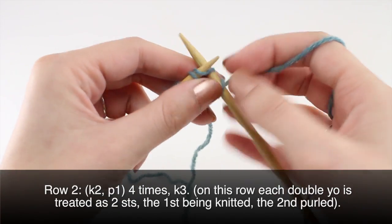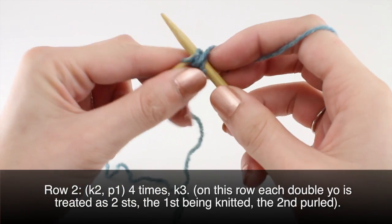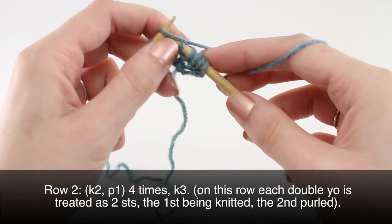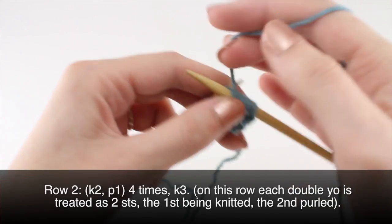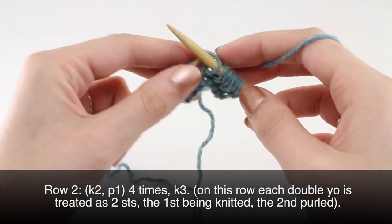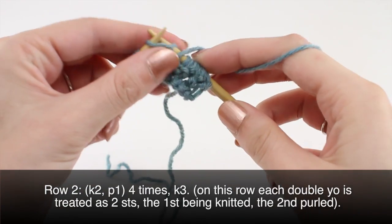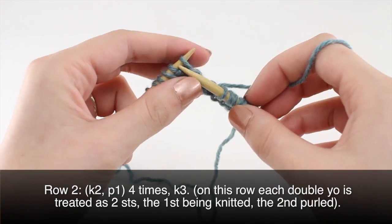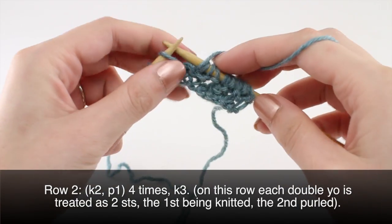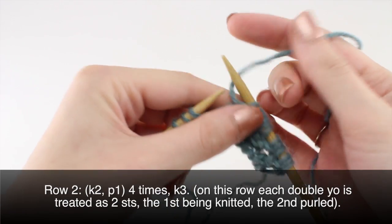Row two: knit two and purl one, four times. Then end by knitting three.